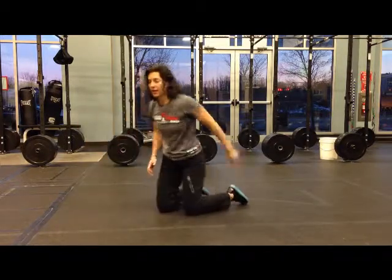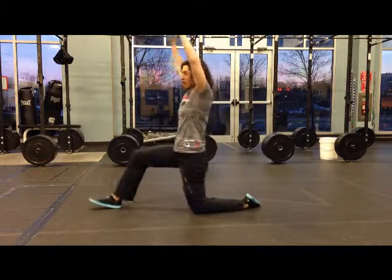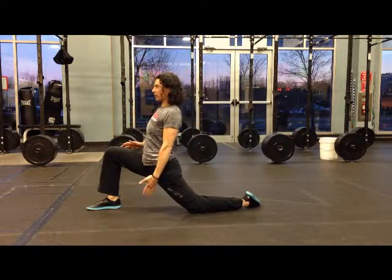You come around to the other side into the Samson stretch, driving your hip flexors down.